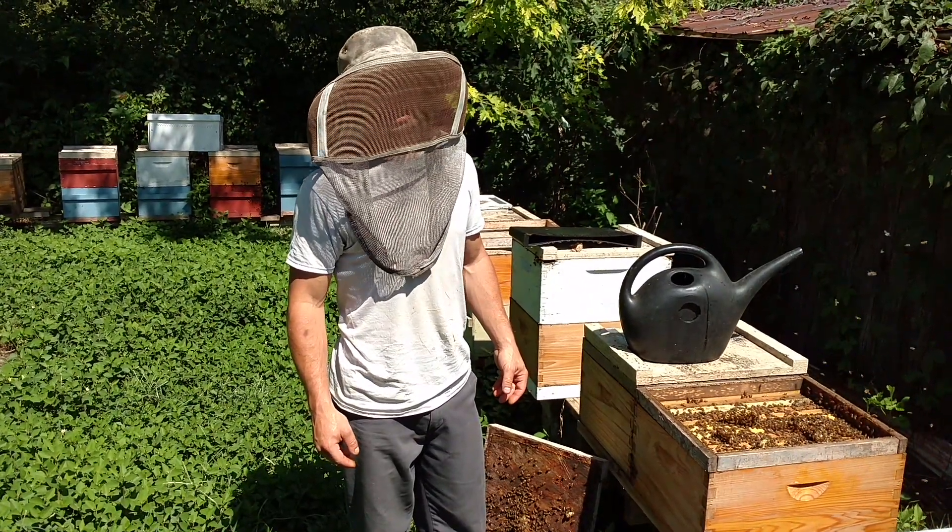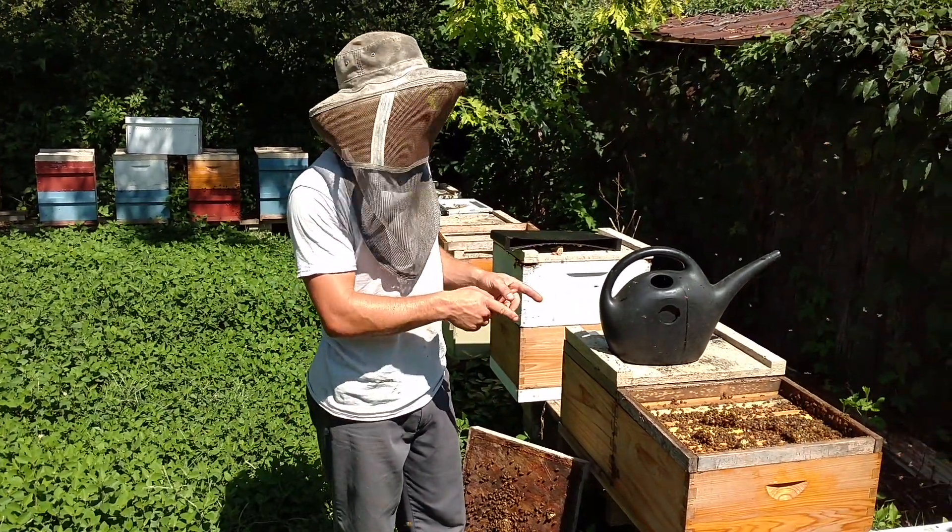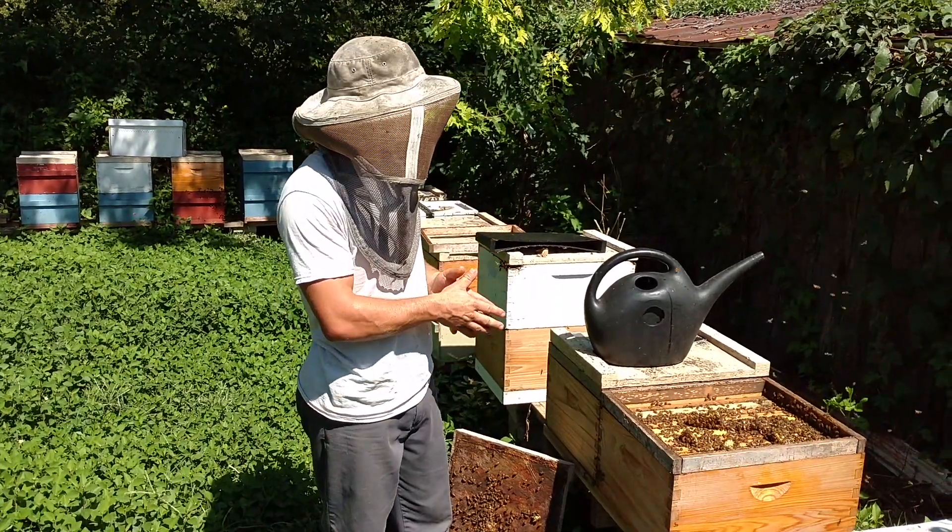Boy, it is hot here in Tennessee. I'm Cayman Reynolds, and let's talk about feeder rims, patties, and getting your splits to grow bigger.